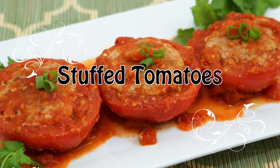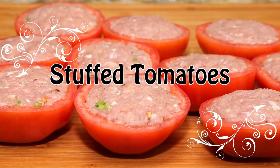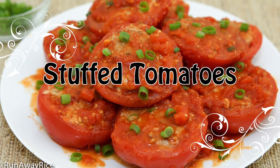Hey friends, this week I'm sharing one of my go-to recipes: stuffed tomatoes. Juicy ripe tomatoes are filled with ground pork and cooked in a zesty sauce. It's easy to make and the perfect busy day meal.